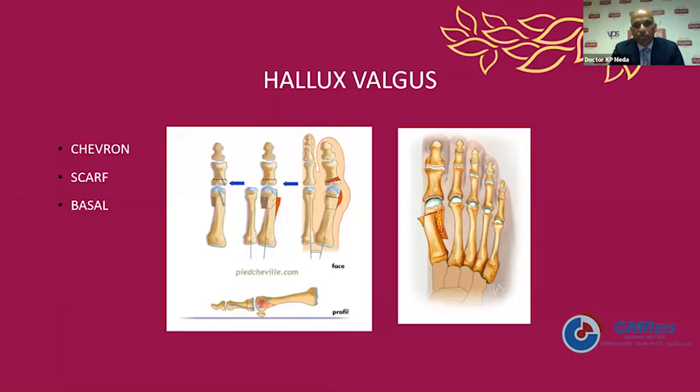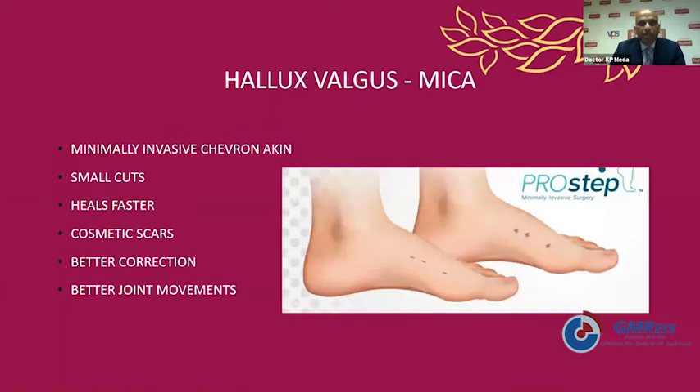If there is instability at the base, we use a basal osteotomy for very high intermetatarsal angle. Very rarely, if the first TMT joint is very unstable, we go for a Lapidus fusion operation. A minimally invasive technique using a chevron osteotomy with low-speed high-torque burrs has advantages including very small skin incisions, less skin complications, cosmetic scars, and correction as good as open technique. We've noticed postoperative joint movements are much quicker to attain.